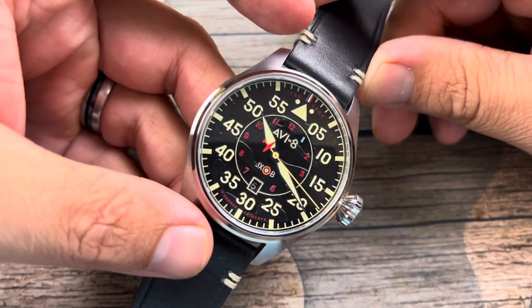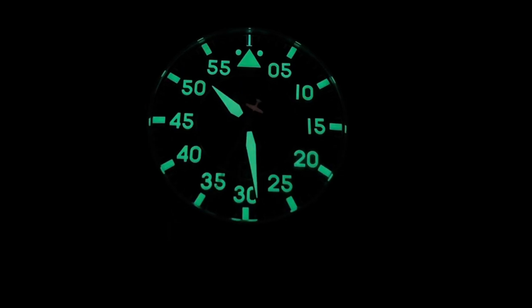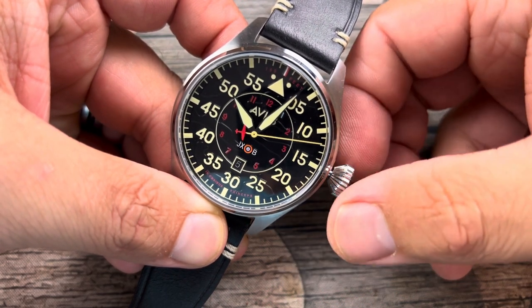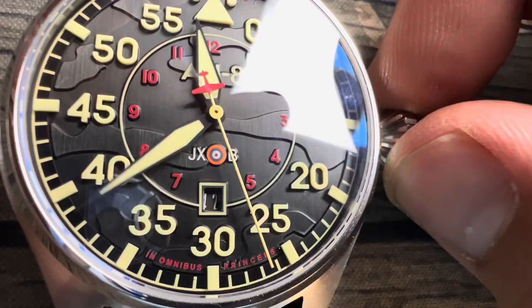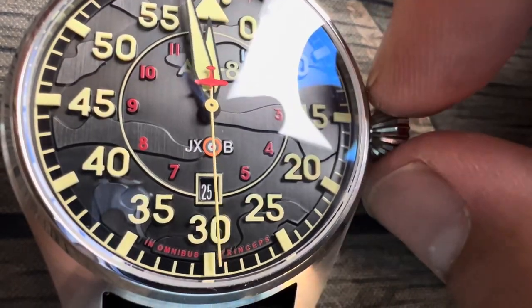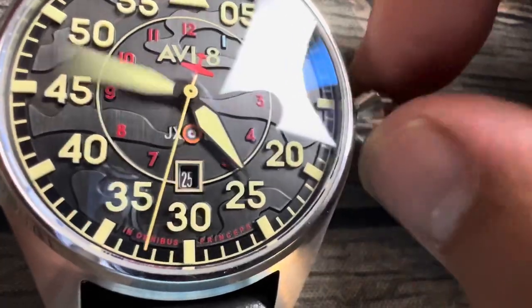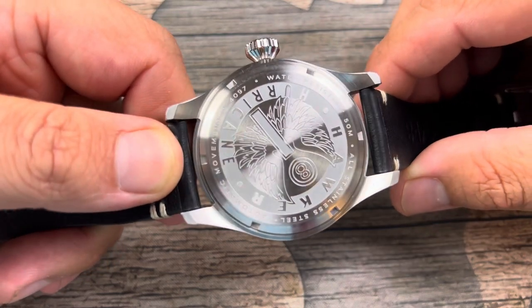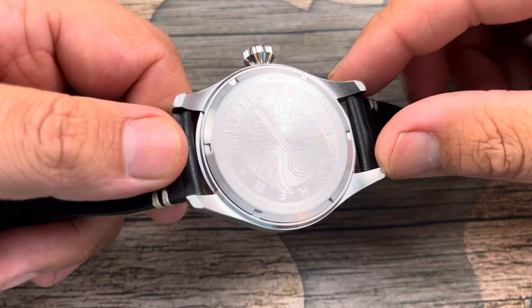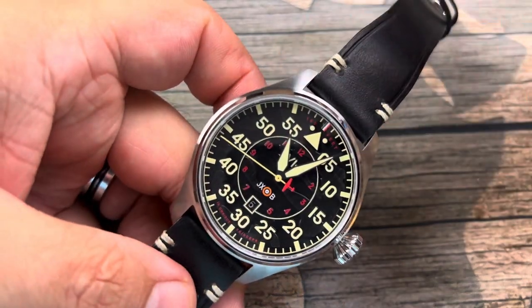This watch does have pretty decent loom and I'll give you a loom shot. Now the thing I'm not liking: when you pull the crown out twice, there is no hacking function on the second hand. That's because we're utilizing an automatic movement — but not just any automatic movement. I'm actually not sure what the movement is since this watch hasn't been released yet, but it's an automatic movement that does not hack.